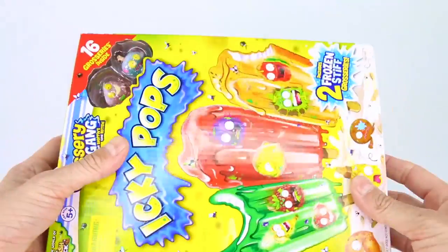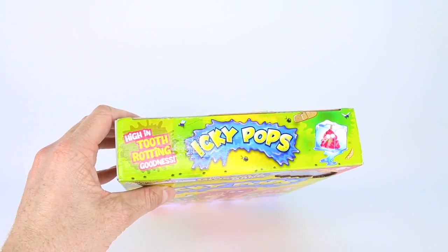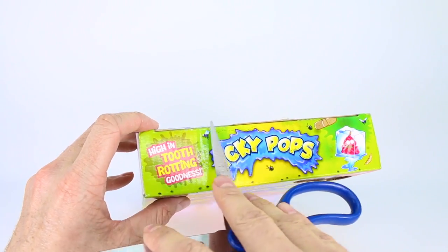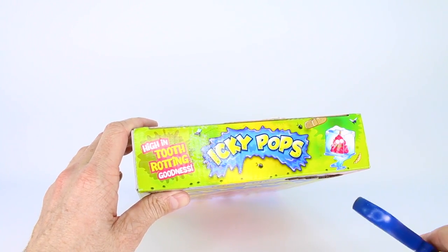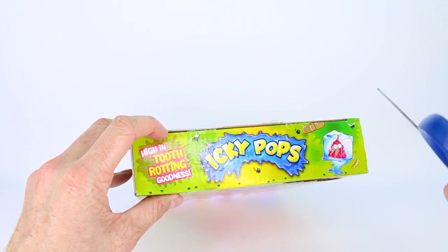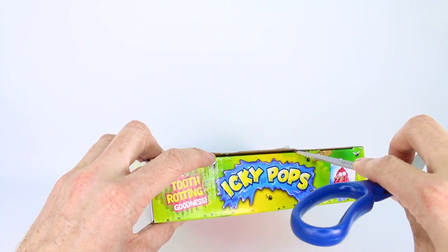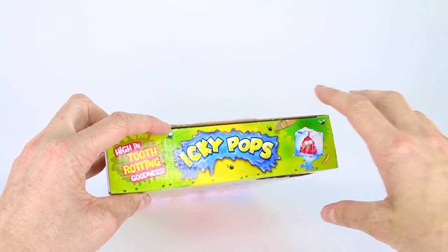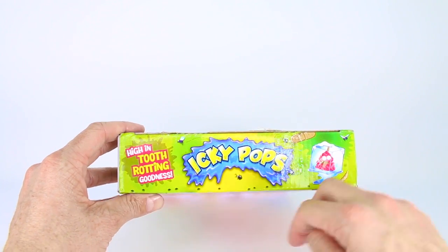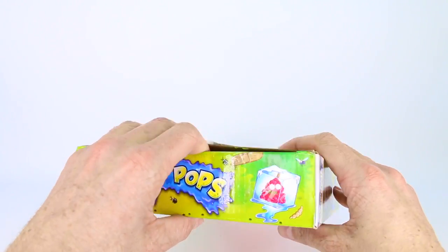Let's go ahead and get this box open. I'm going to get my scissors and cut along the top. Make sure that if you don't have your parents around you are very careful with scissors, and if you are not old enough, definitely have a parent or guardian help you. It opens on top and says 'hi in tooth rotting goodness!'